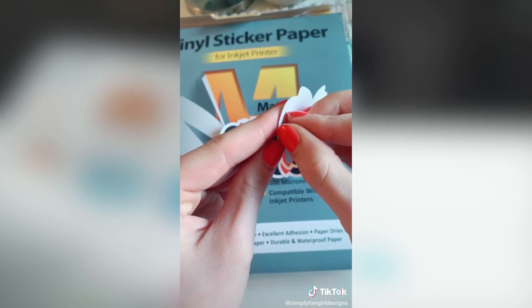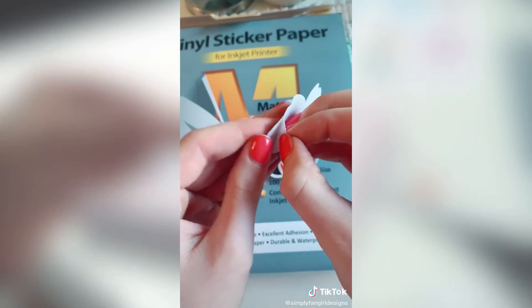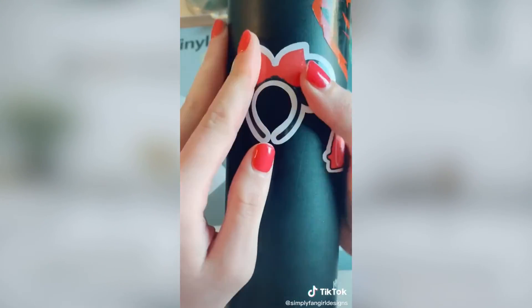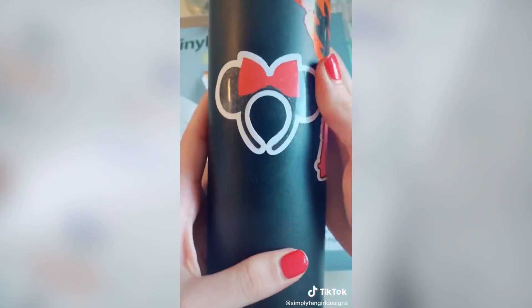Peeling them was a lot easier than I expected — I normally struggle with this with most papers. I put it on my Hydro Flask and it stuck really well. You guys can get five percent off using the code below.